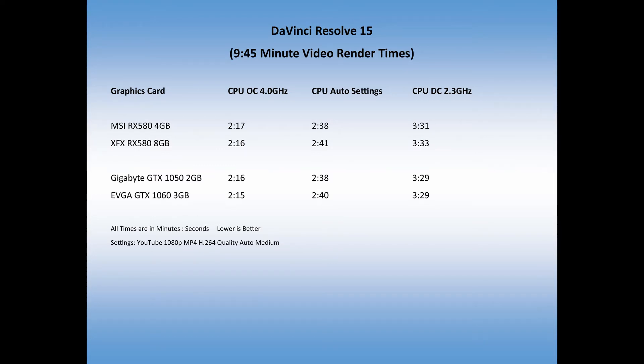In auto mode, as I mentioned, it was 2 minutes and 38 seconds at 27%. Then I downclocked the CPU because I don't need it running that fast when using it as my den computer. The lowest I could set in BIOS was 2.3 gigahertz, so I rendered at that speed and it ran in 3 minutes and 31 seconds — a 36.1% render time.